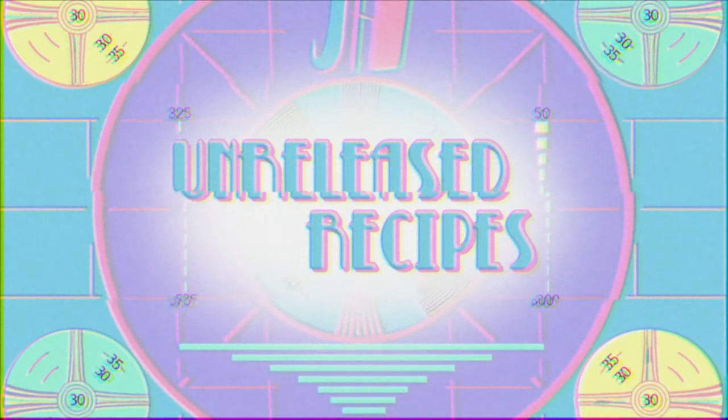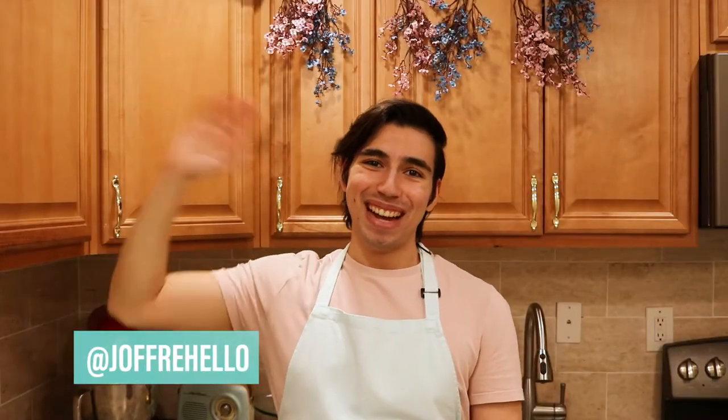Oh, it's you! I haven't seen you in so long! I forgot your name. Hello, my name's Shafri and I'm going to teach you how to make cookie sandwiches.